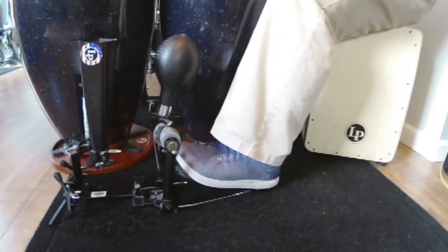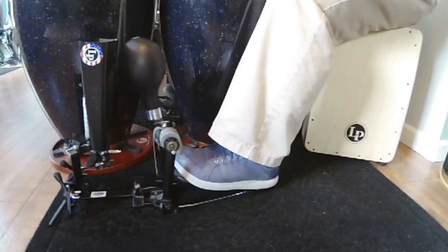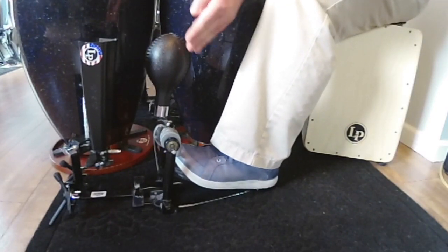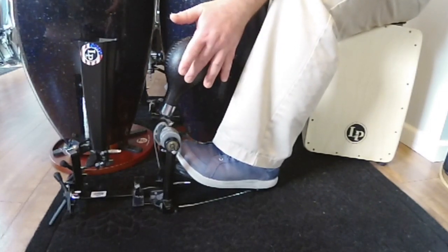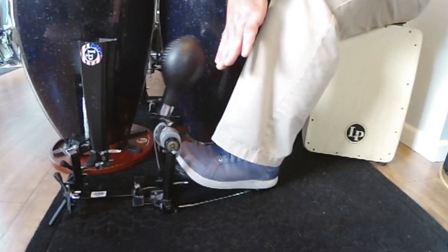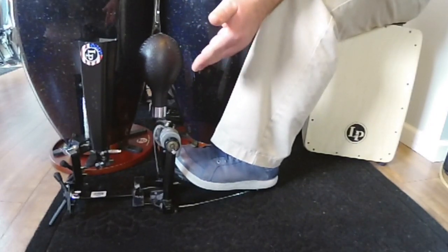So again, it sounds like this. It does take some time to practice that. Set your tension because the maraca is much heavier than a beater, and you'll get used to finding where that's supposed to be to get that swish in the maraca.